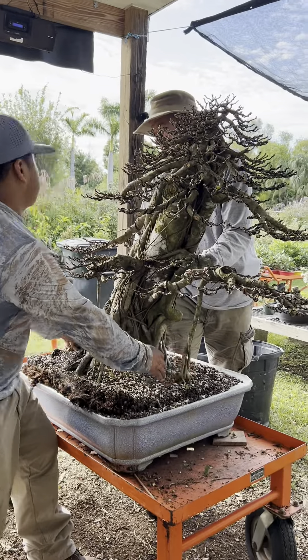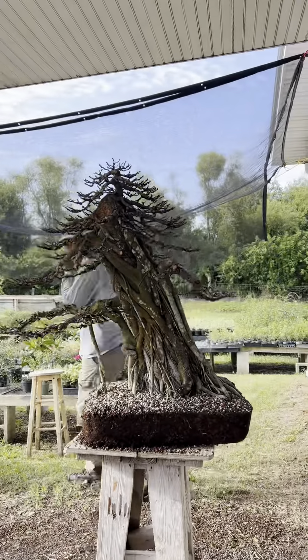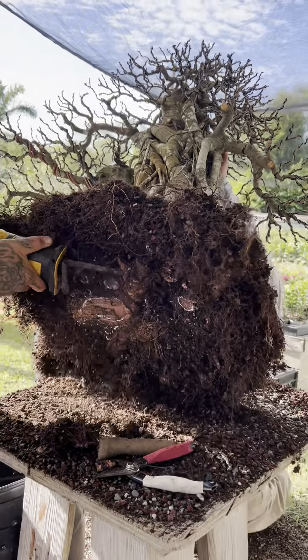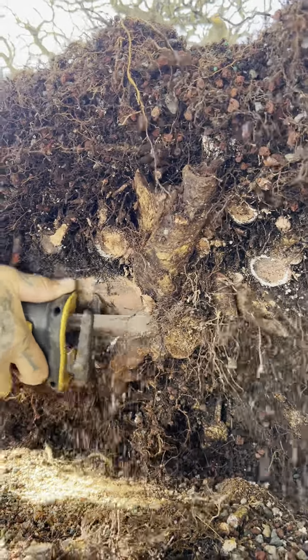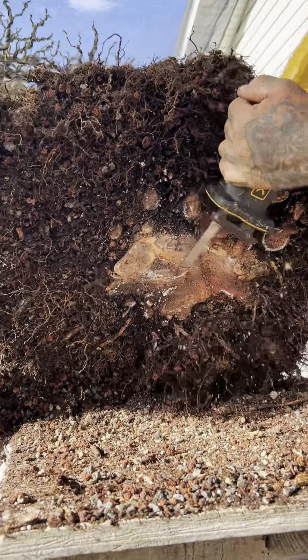Now it's time for a repot. He's loosening the soil and flattening out the base a bit more by cutting off the dead stumps, which will also encourage new root growth.